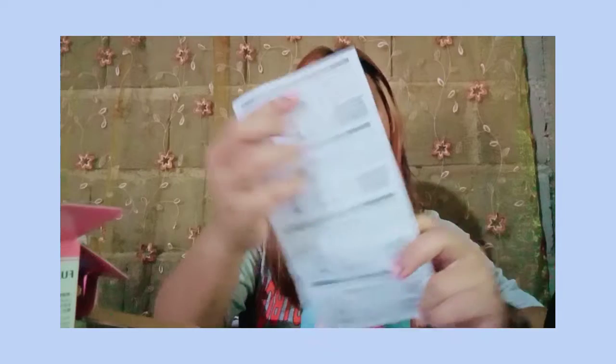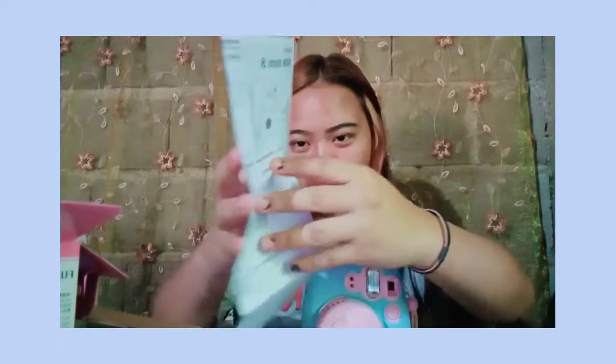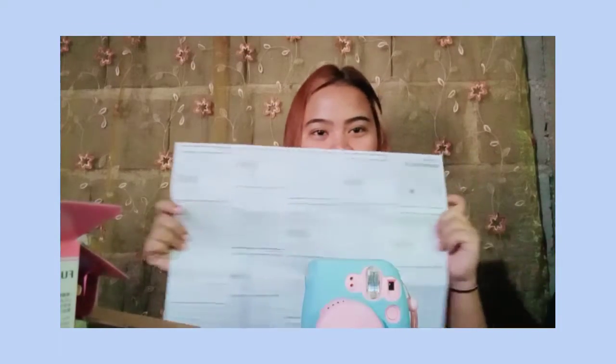If you open it, this is the manual. It's written in Chinese, Korean, and Japanese. So ayan - actually it has five manuals. Lima siya na manual na hindi ko alam kung para saan. But in the same languages: Japanese, Korean, and English.